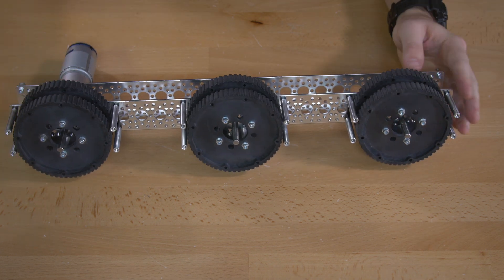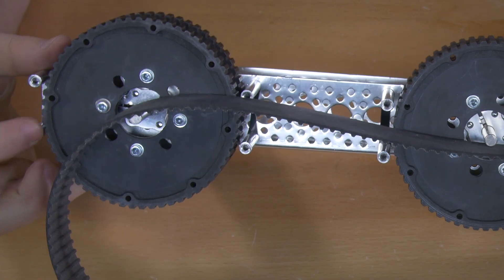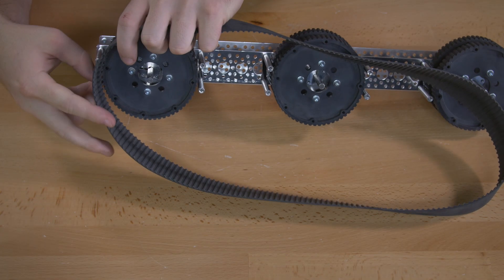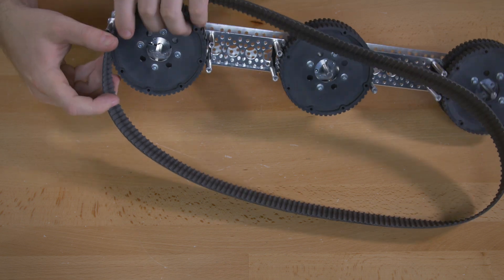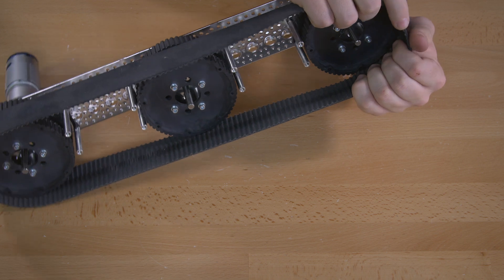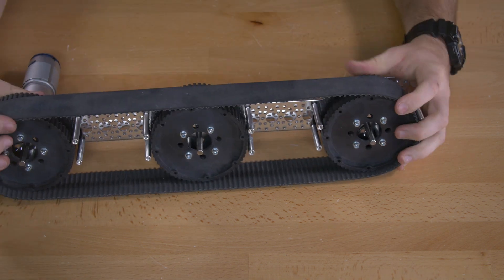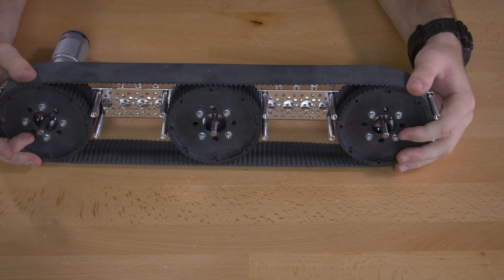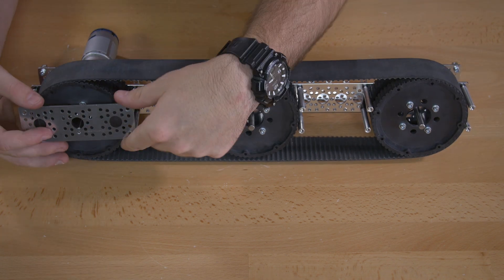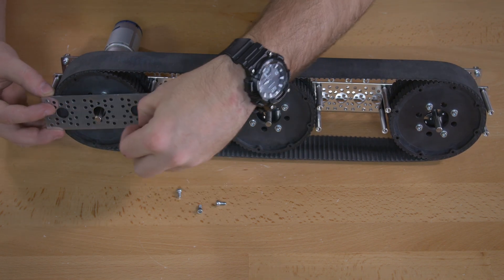Once those are on, you're going to slide your track on. The track goes on in between the gap between the standoffs and the wheel — slide that on this side, then slide it on on the other side as well. Then you're going to add the channel bracket to the outside of the wheels, using 3/8 inch hex screws for that.